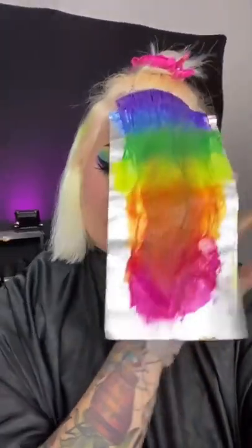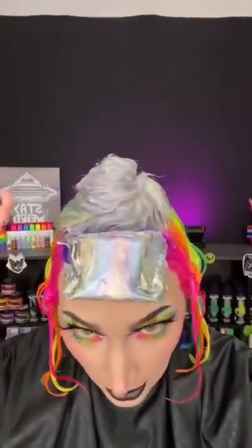The ombre piece is done — it looks incredible. I'll update you when I get the rest done. The color is applied, this is so neon. We got the silver up top. I'm gonna process and I'll be back to show you the finished product.